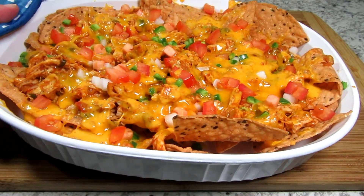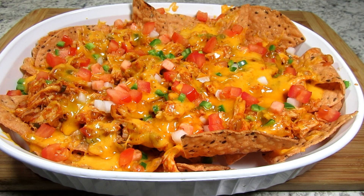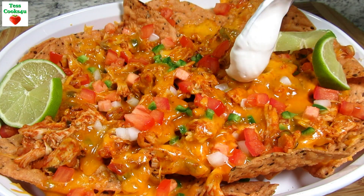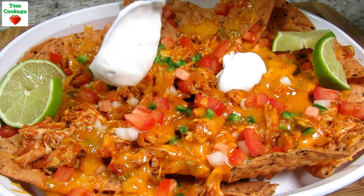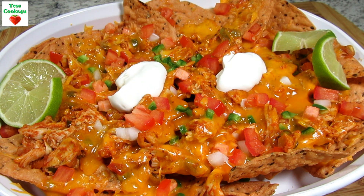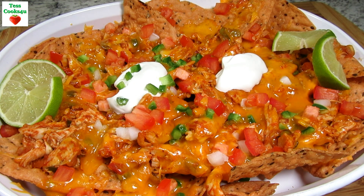And here are my chicken nachos. I'm serving with some slices of lime, a couple dollops of sour cream, and a sprinkle more of jalapeños. And that's dinner — believe me, they didn't last very long.